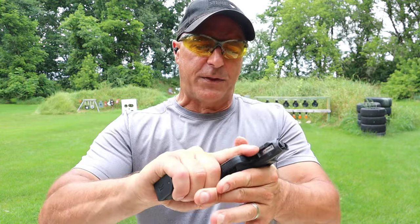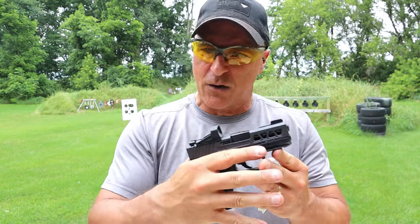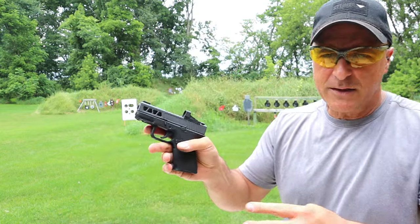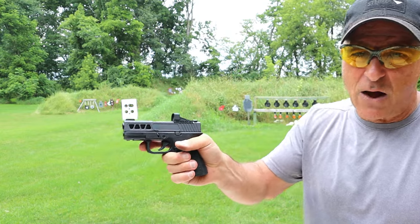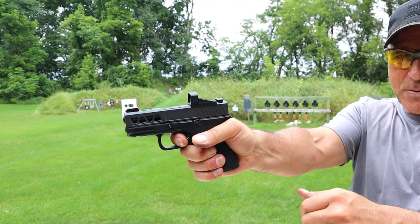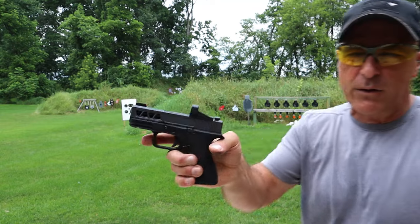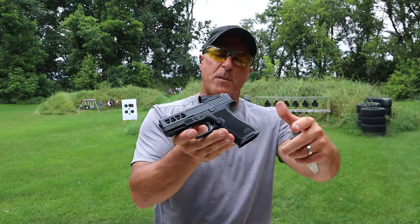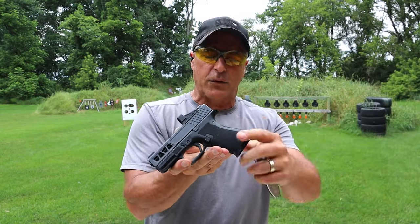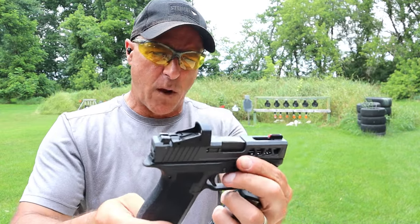Overall we're looking at a 3.4-inch barrel. One of the things I like with the Dagger Micro is that the trigger is nicer than the original Dagger in my opinion. Initially the Dagger was seven pounds; this one I'm measuring a little over five pounds. I'm not always a fan of the hinge trigger, but I don't mind them if they're done well — and I think this one is done well.